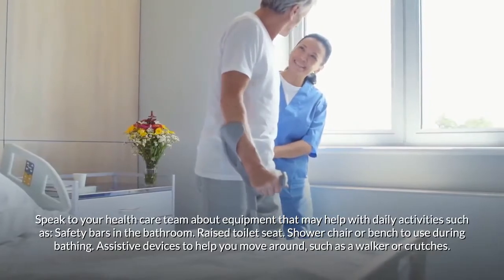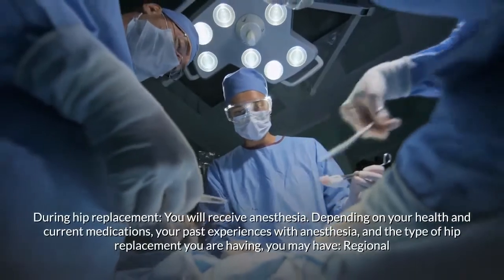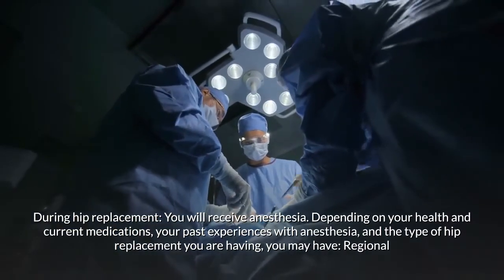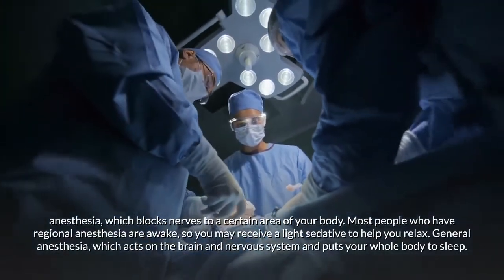During hip replacement, you will receive anesthesia. Depending on your health and current medications, your past experiences with anesthesia, and the type of surgery you are having, you may have regional anesthesia, which blocks nerves to a certain area of your body.